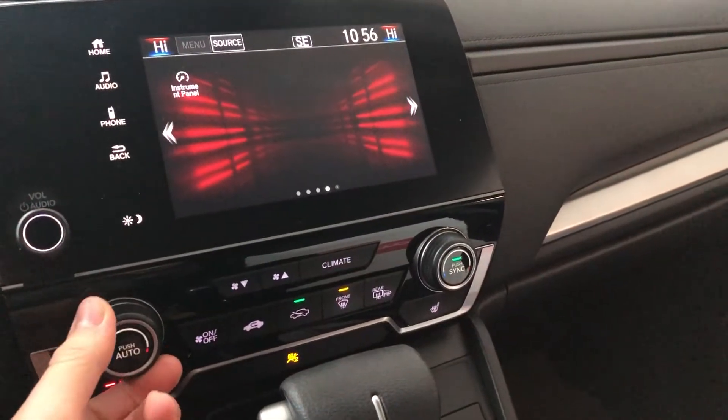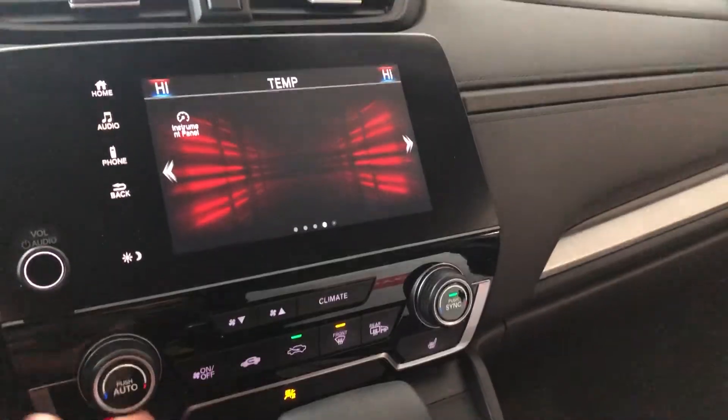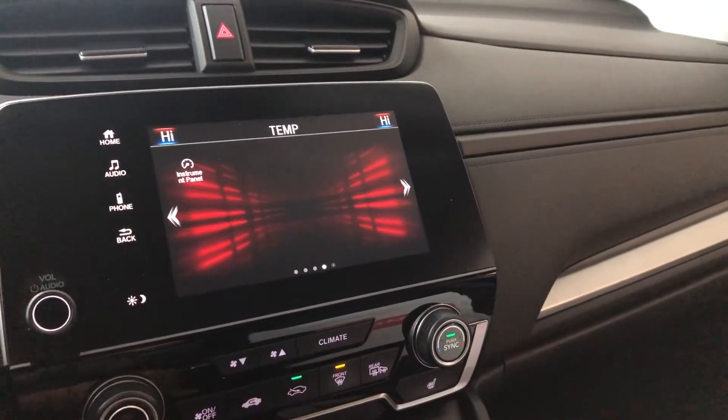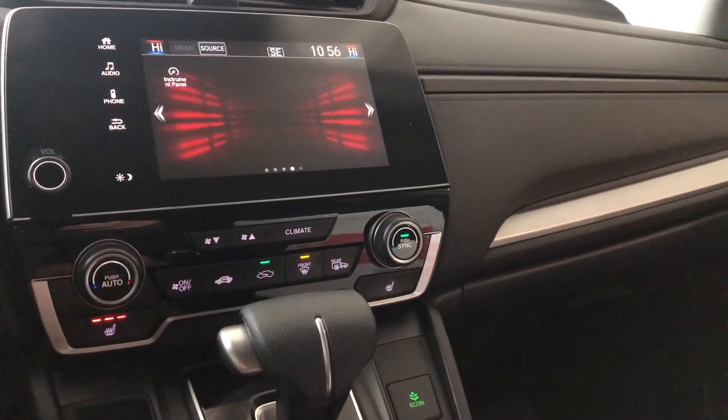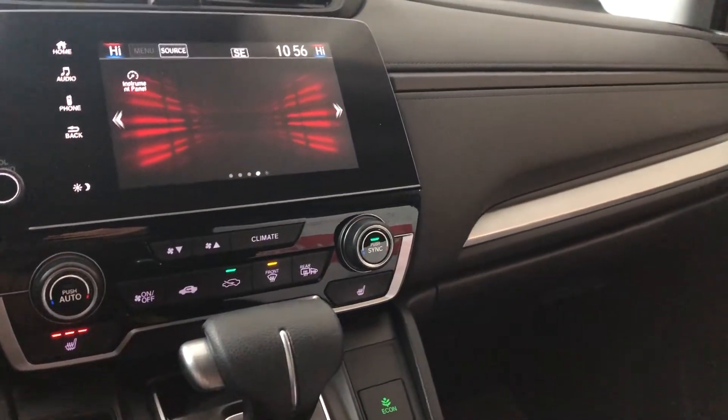Underneath is the climate control. It is dual zone, so the temperatures can be adjusted on both sides. The temperature display shows up on the top left and right of the screen. Under the temperature dials you have your driver and passenger heated seats, and on the right side you have your heated mirrors.